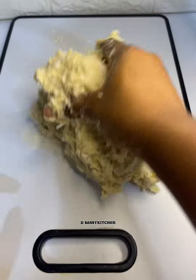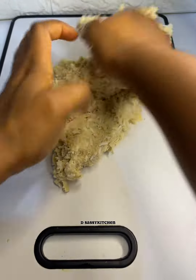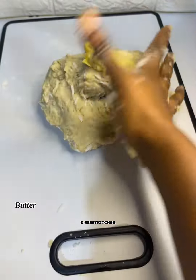If you have a mixer it makes the work really easy, but if you don't you're just going to knead for some time. I added my butter at this point.